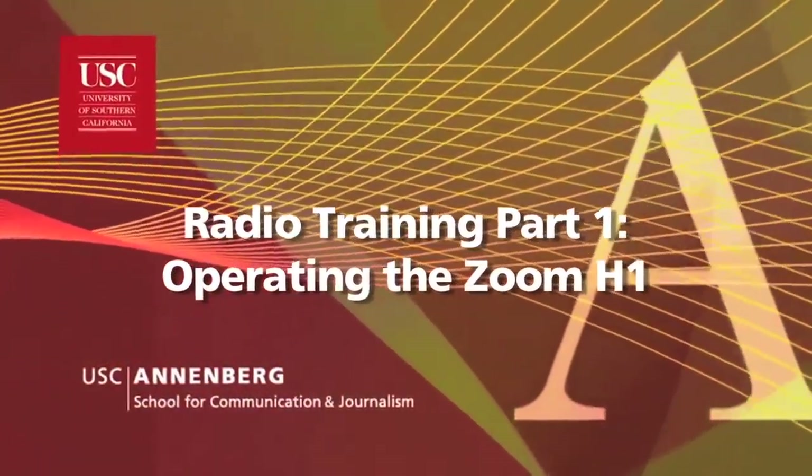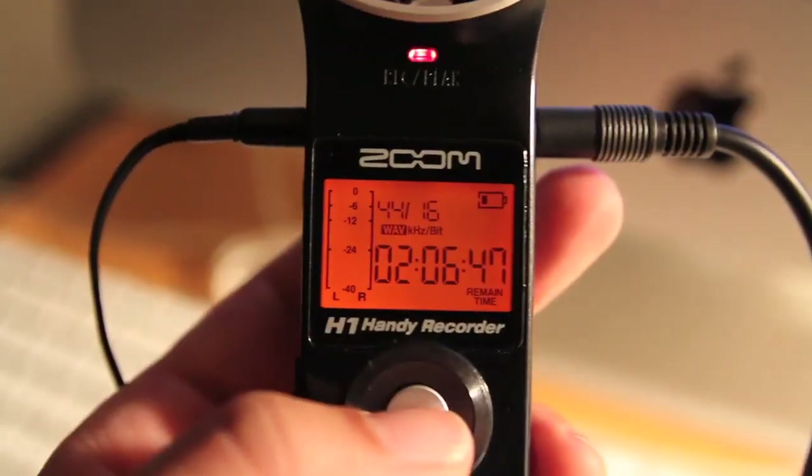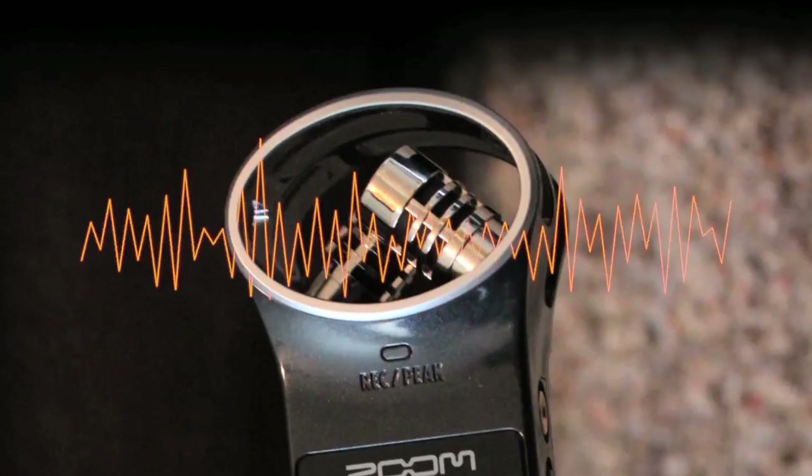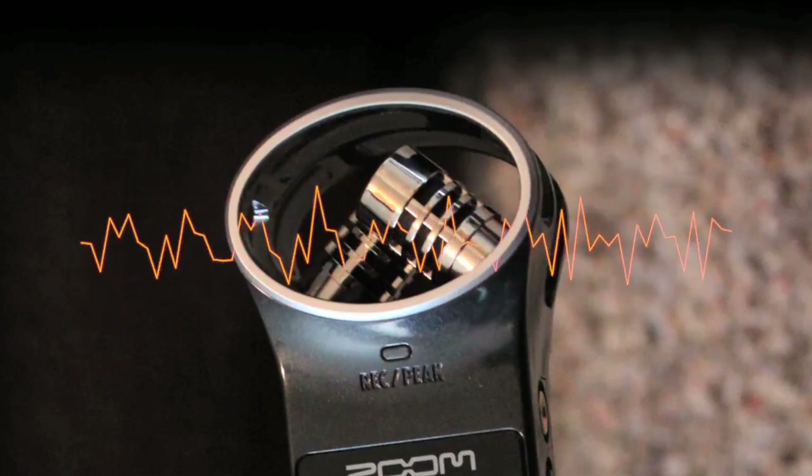The Zoom H1 is very easy to use. Basically, right out of the box, you can just pull it out, hit record, and get great sounding audio. But we're going to go over some very specific details to be sure you get your class projects done as professionally as possible.